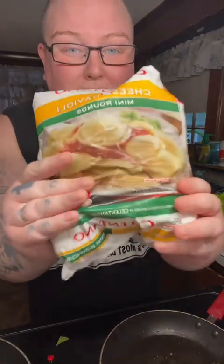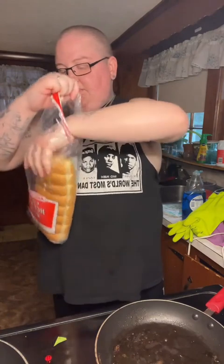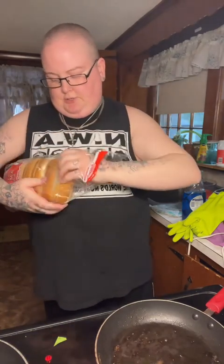You guys, we can't find the mac and cheese, but my husband found these raviolis. They look good, we'll have to make them work — they're just cheese ones. So I got the leftover grease and butter and everything, and I'm just gonna kind of toast these.